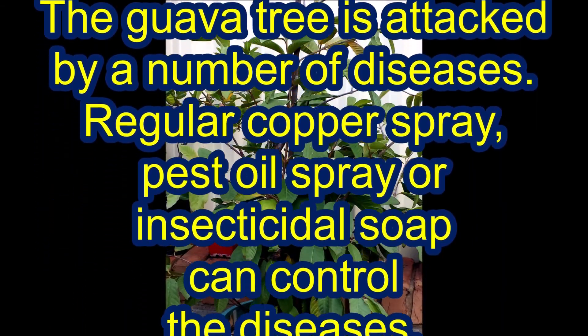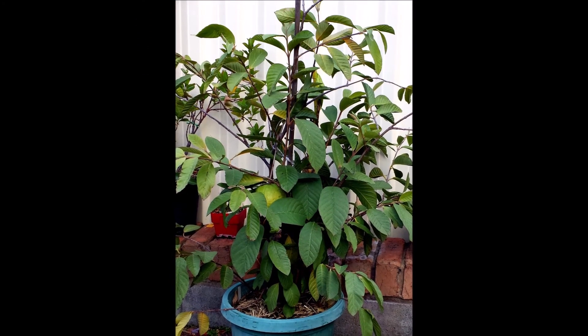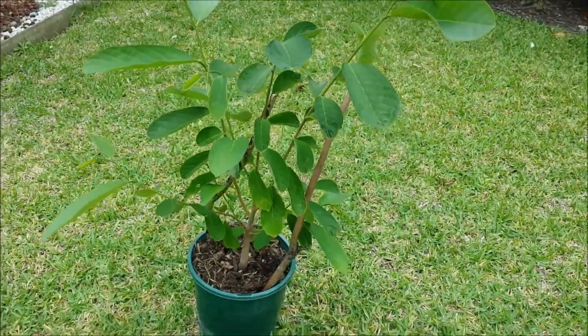Regular copper spray, pest oil spray, or insecticidal soap can control guava diseases.